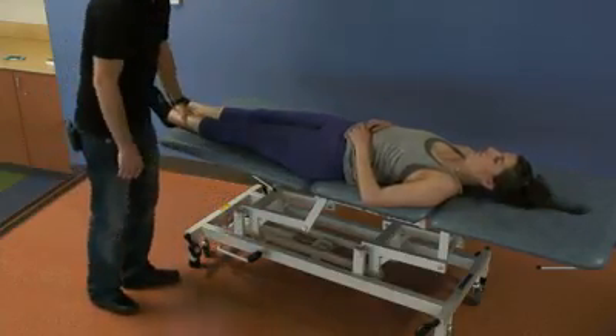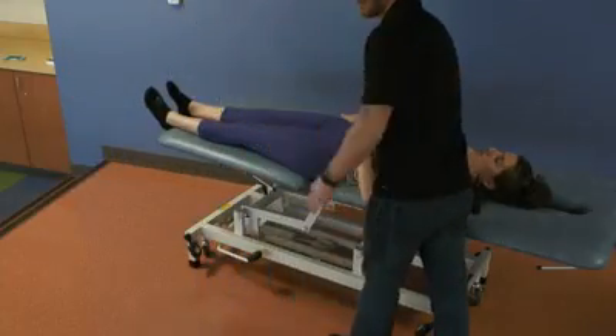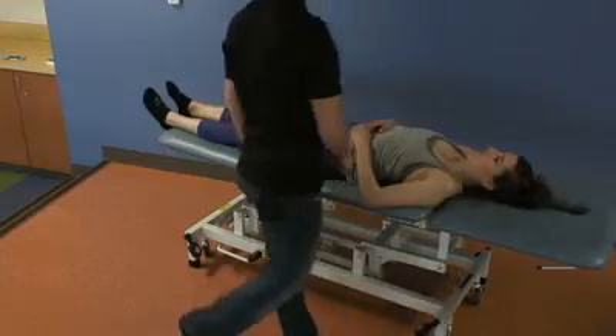Return the patient to neutral and reassess. You can also stand up here if you prefer and do the treatment. It's really, again, physician preference.